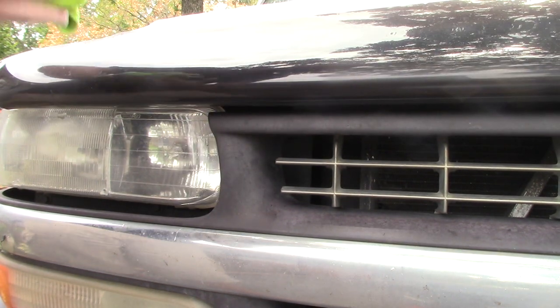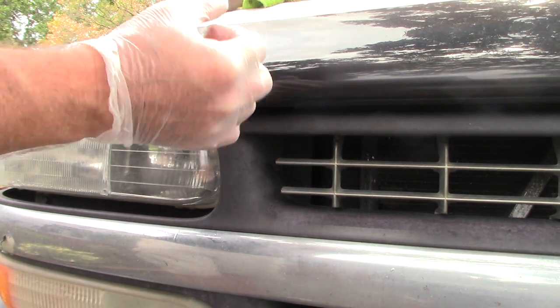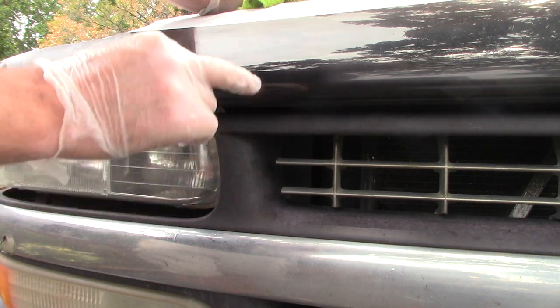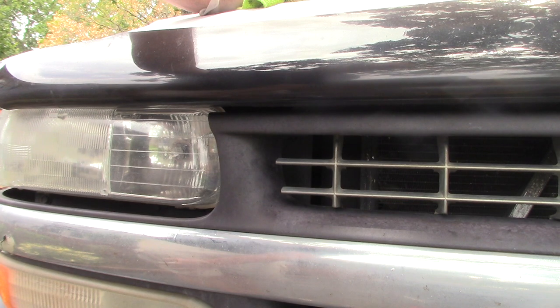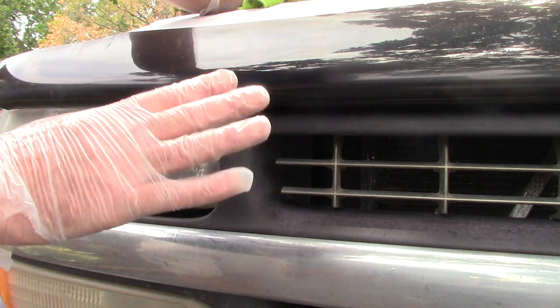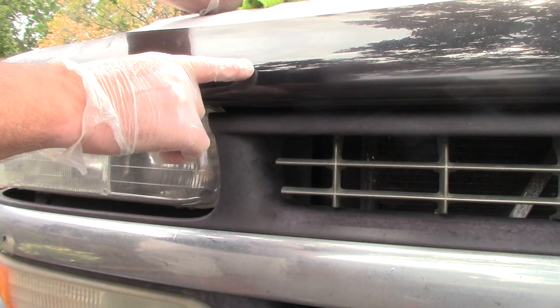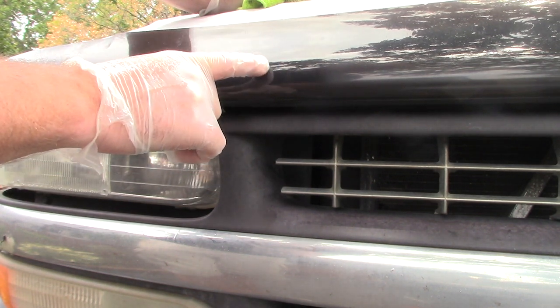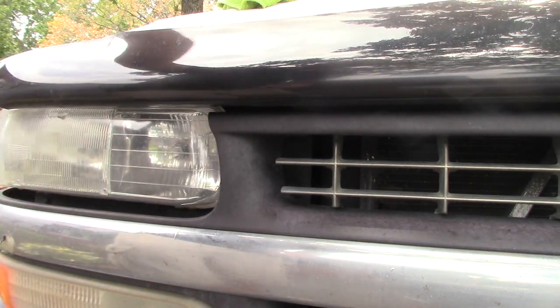When it comes to plastic, if bugs have been left there for too long, the acid within the bug will etch plastic. Maybe in another video I'll show how to remove etching from these plastics, but most customers in the real world don't really care about the etching — they just want it to shine, they want that gloss back, they want it to pop.